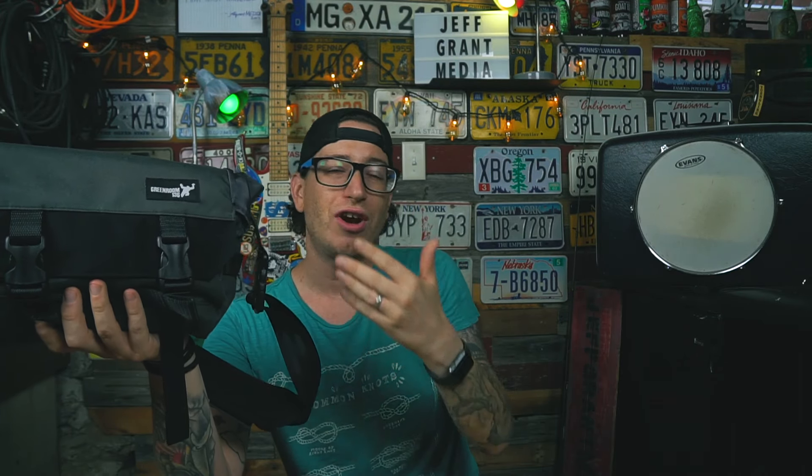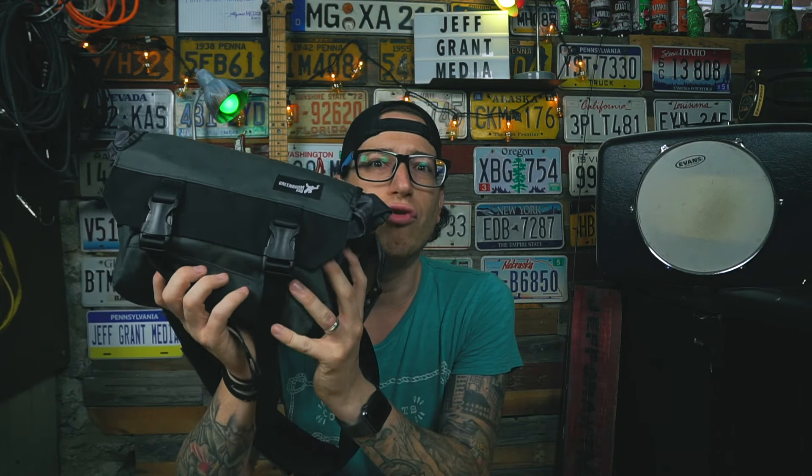With all that internal organization — live batteries, dead batteries, ND filters, a tablet or mini monitor — you can strap everything you need in here and go. Minus the camera and tripod, this fit everything I needed to run around filming all day long. This was great.